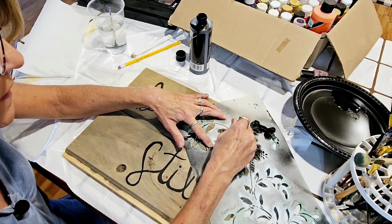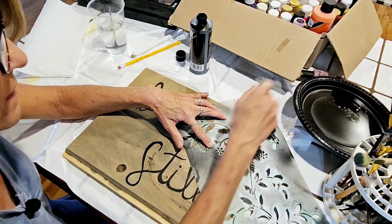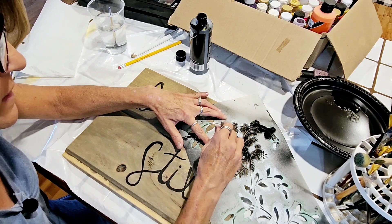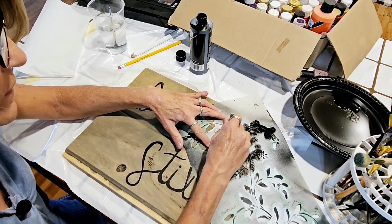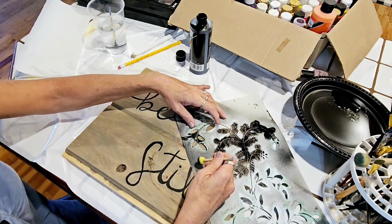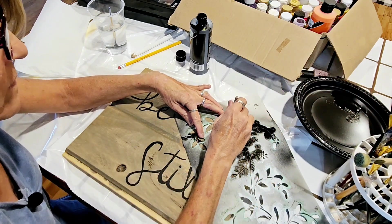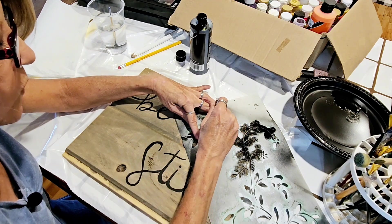For your letters you kind of do want them uniform, unless you're doing them freehand like me — then they're certainly not. My letters are never great unless I'm using a stencil, because I'm not real good at the lettering part. Good thing I'm not looking for an award.